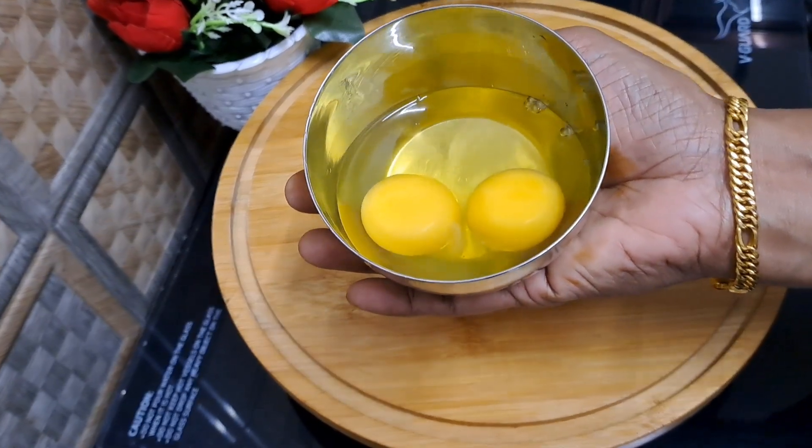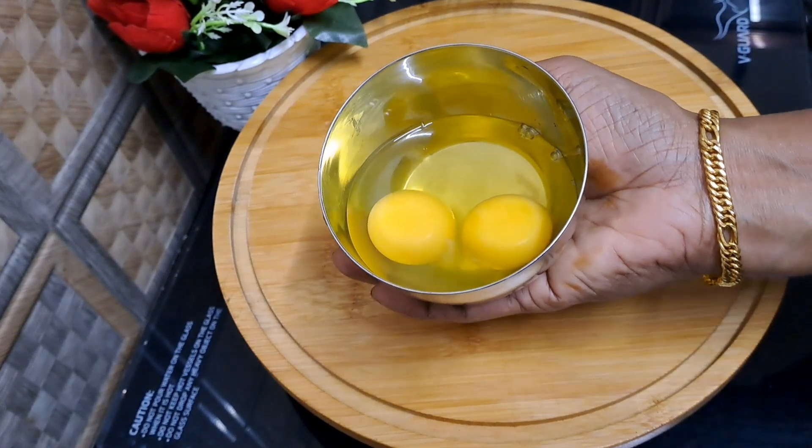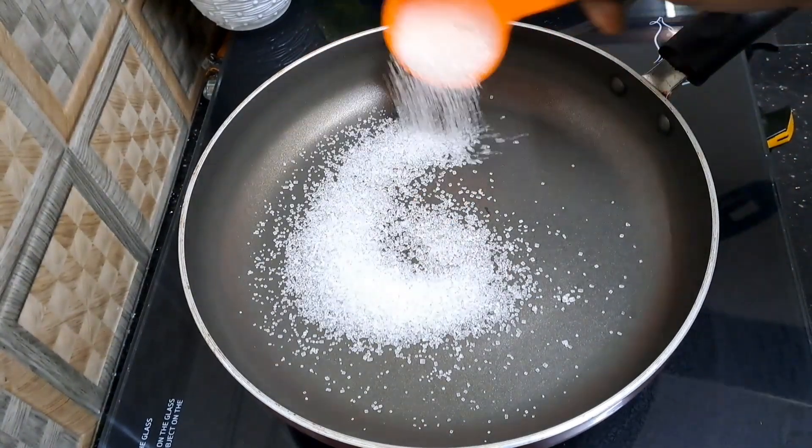Hi friends, welcome to everyone. Hello everyone, welcome to my room. We are going to cook a good day and finish a pan. I'm going to use a pan for this.